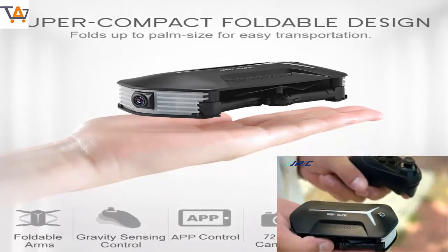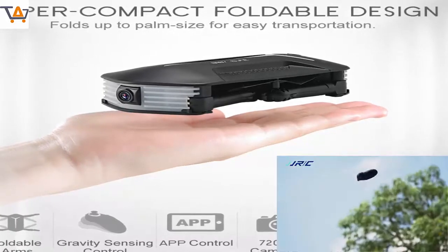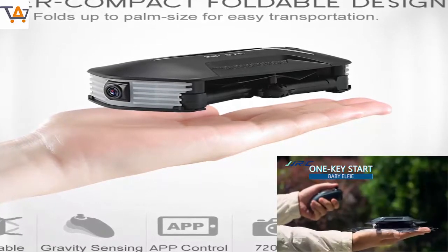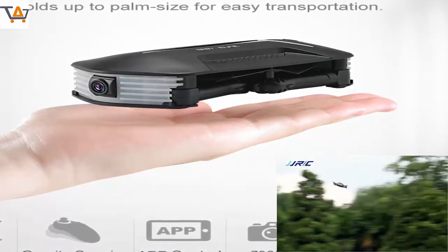Mobile Phone Wi-Fi Control, FPV by Mobile Phone Screen. With Trajectory Flight Mode, you can plan your flight plan. With Attractive Headless Mode, completely solving pallet loss of orientation problem. One Press Automatic Return ensures that you can call back your quadcopter without any delay.